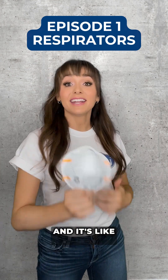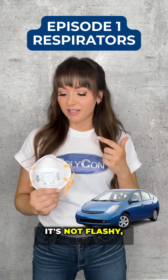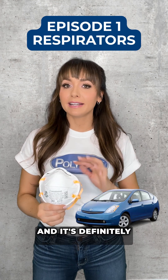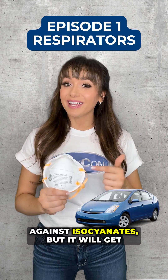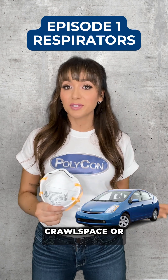This is an N95, and it's like the Prius of respirators. It's not flashy, it's not powerful, and it's definitely not protective against isocyanates, but it will get you through dusty prep work in a crawl space or attic.